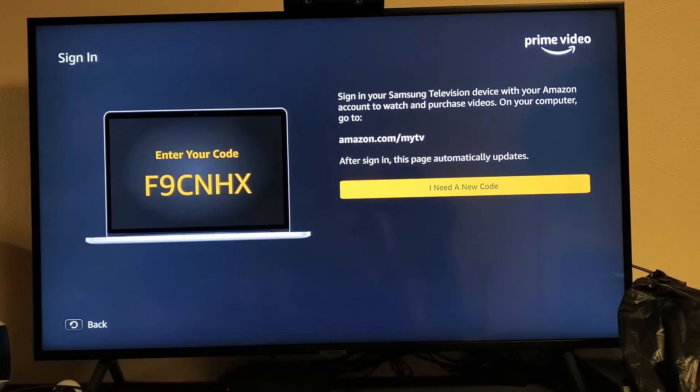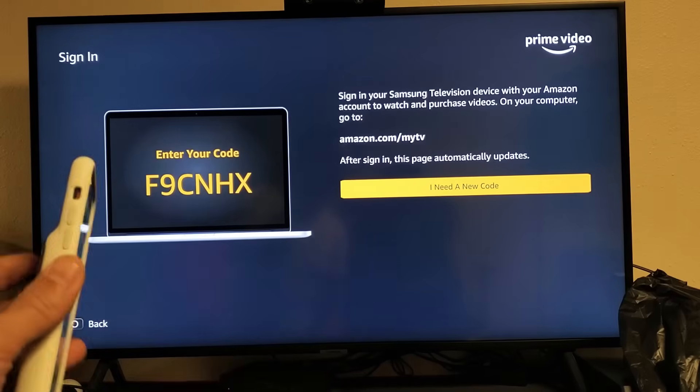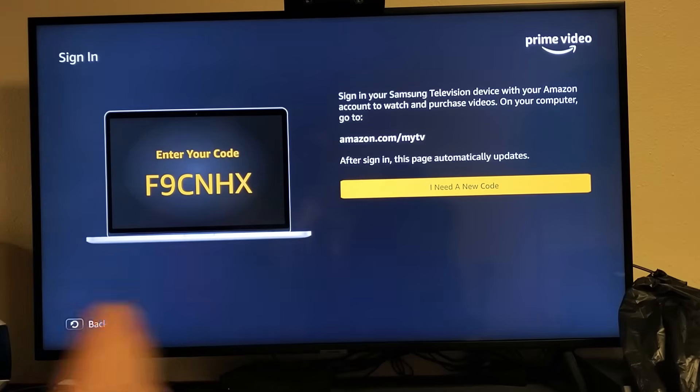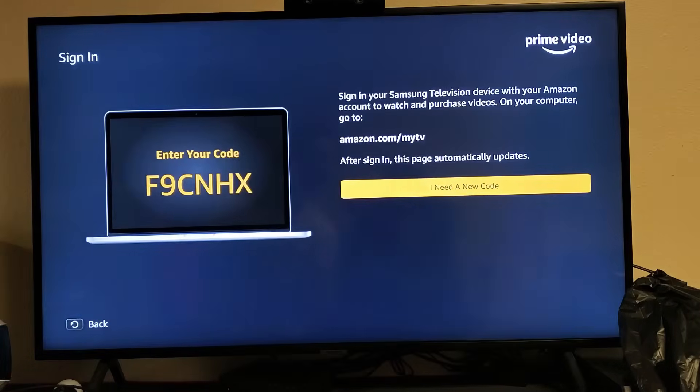You can go to your computer, or an easier way is to just go directly and use your phone. Go ahead and go to your computer, or simply go to your phone and open up a browser. What we need to do is go to www.amazon.com/myTV.